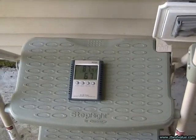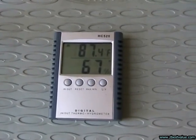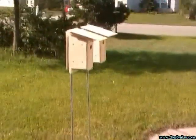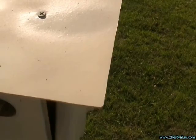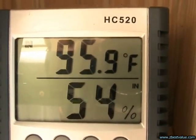June 28th, 2011 — doing a temperature check. It's 5 p.m. and ambient is 87.4. The FRP shielded box is 95.9.